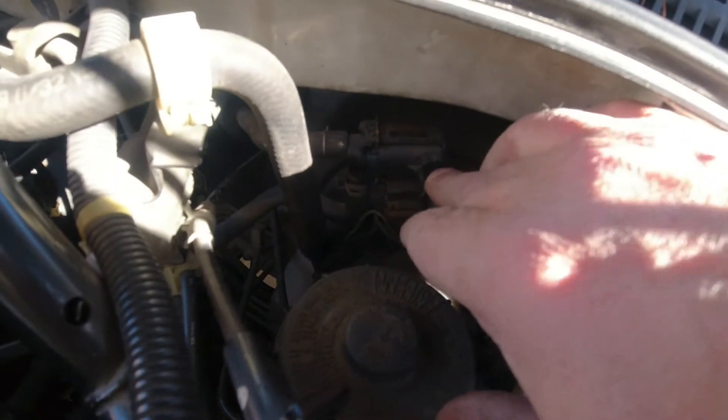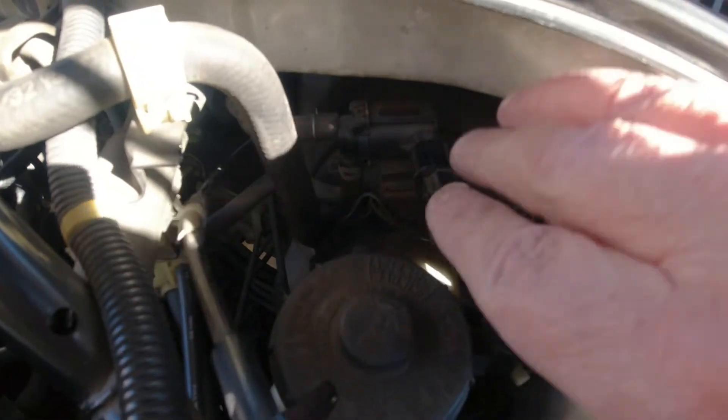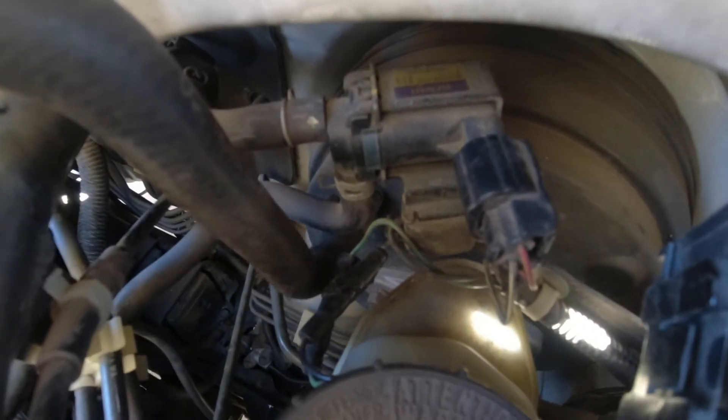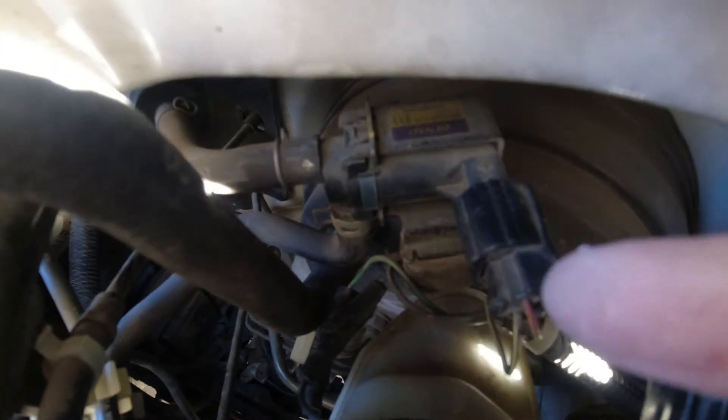Today we're going to test our EVAP purge valve, which is right here.